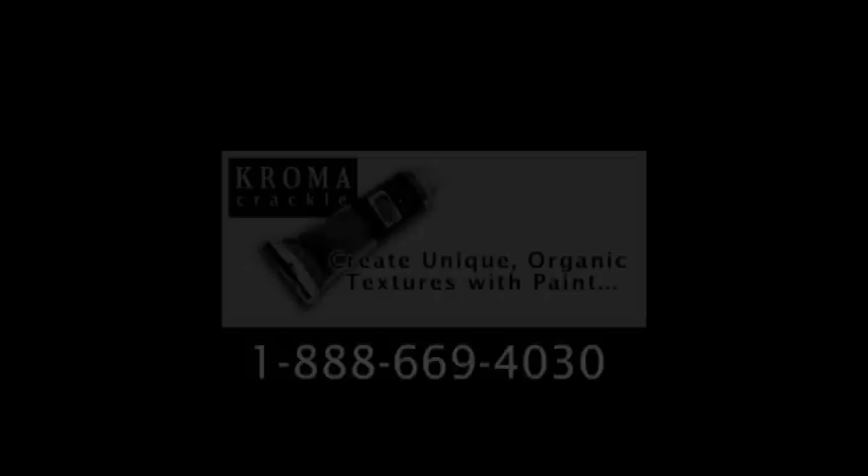If you could use technical advice on your crackle project, please phone us on our direct support number 1-888-669-4030. Thank you.